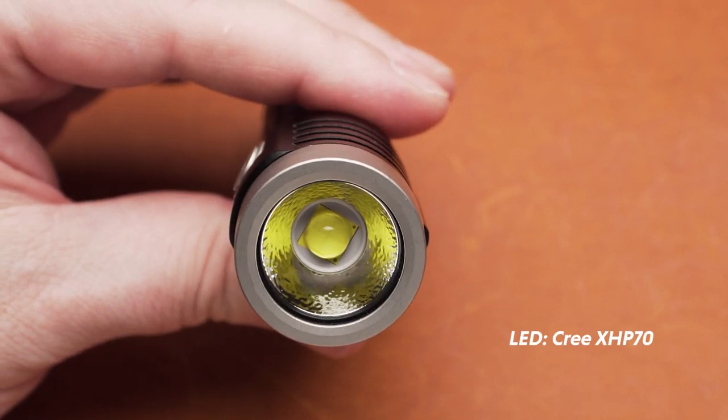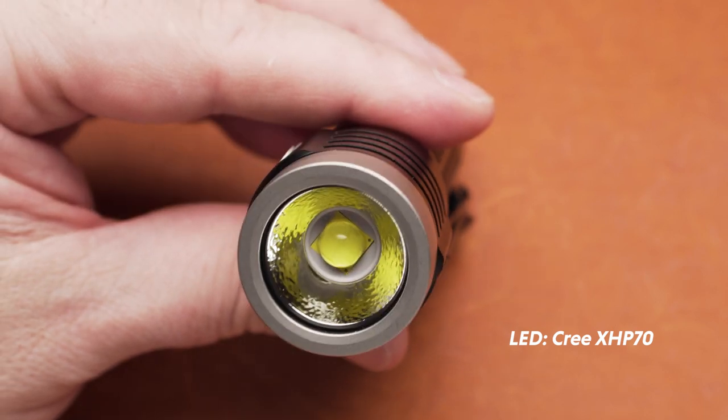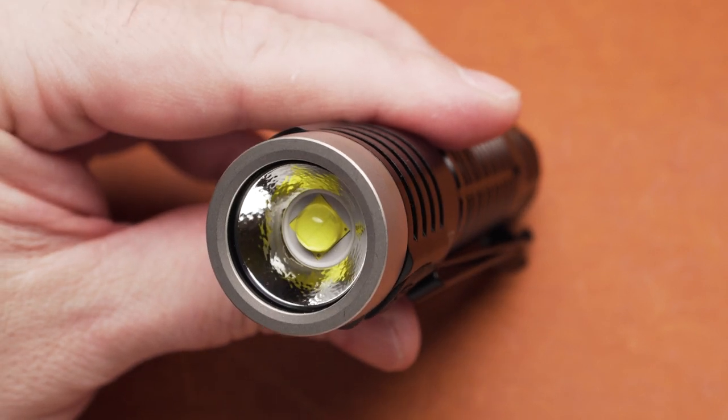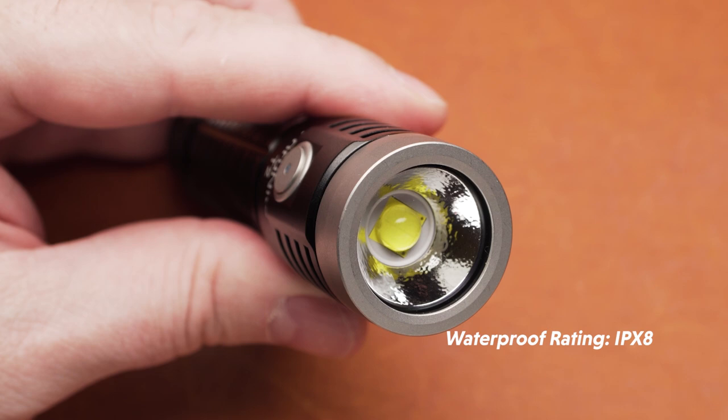The light comes with a Cree XHP70 LED and an orange peel reflector. What I like about this head is the non-aggressive bezel. The T2 has a waterproof rating of IPX8.